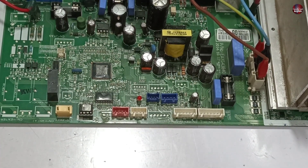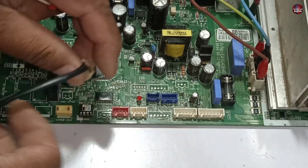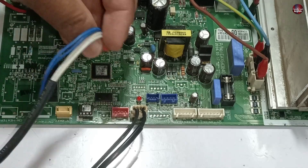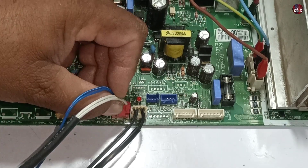The LED light was blinking 4 times because the sensor was not installed in the system. Now I will install the sensor in the motherboard, and I am pretty sure it will stop blinking.